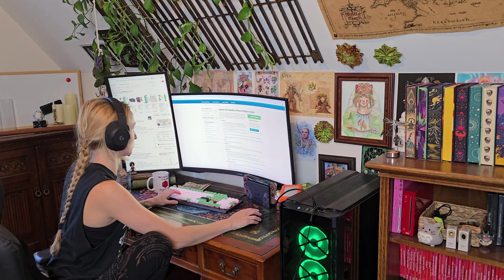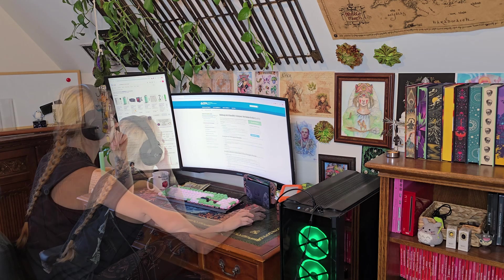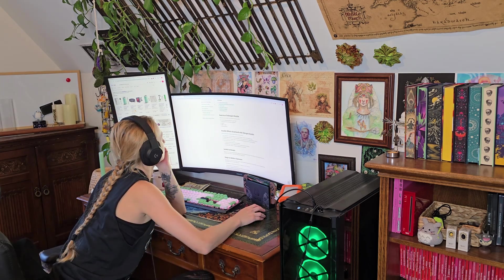After researching different options, I've put together a system that works for my space. I'll walk you through each part, but remember, this is just what works for me. Always do your own research based on your printer, materials, and room layout.